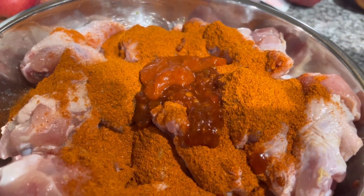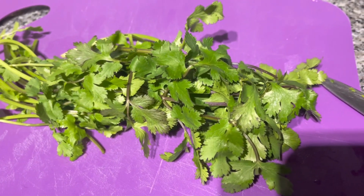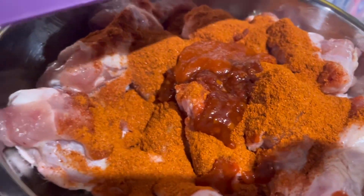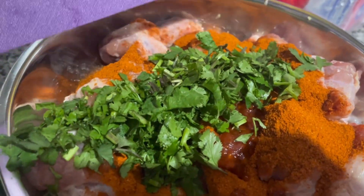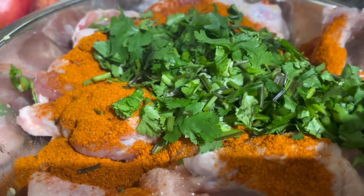I'm finely chopping a few strands of cilantro — we call it kotmir in Hindi — and adding that to the chicken along with one egg.